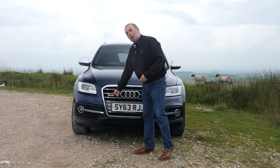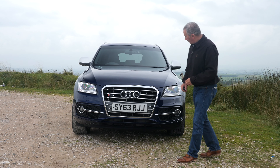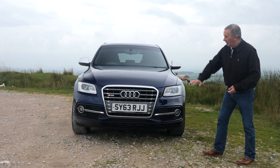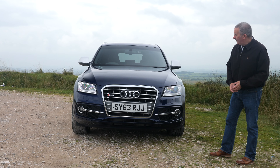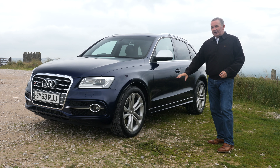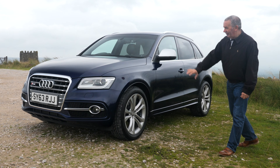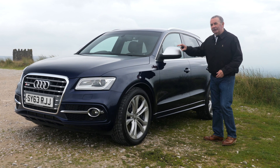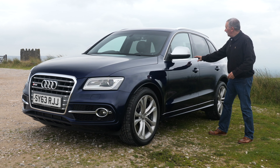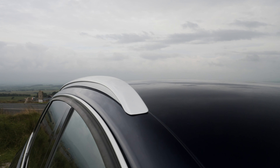We've got the all-important SQ5 badge, high-pressure headlamp wash, front fogs at the bottom, front parking sensors and the low chin spoiler. The five twin-spoke alloy wheels, the big calipers with SQ5 printed on, the aluminium dormers, brushed aluminium window surrounds, rear privacy glass and this roof bar carrier system.